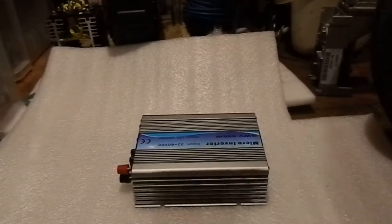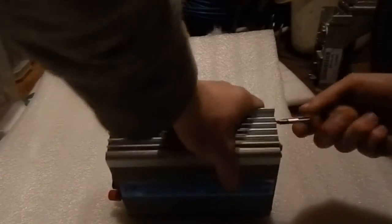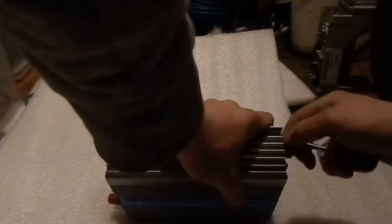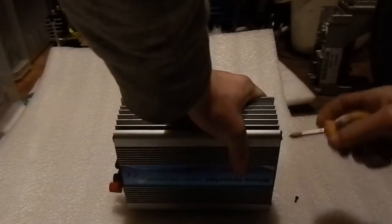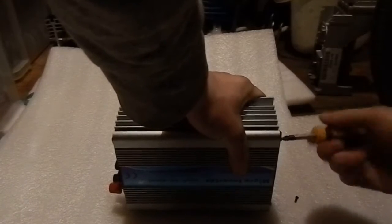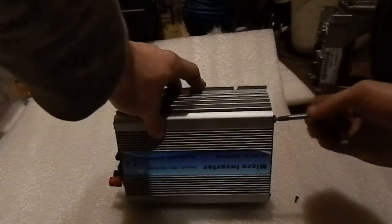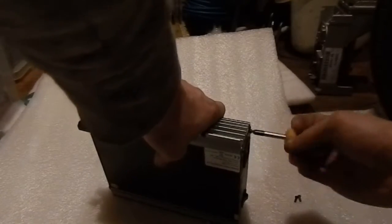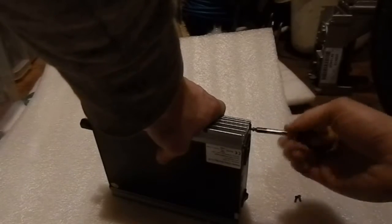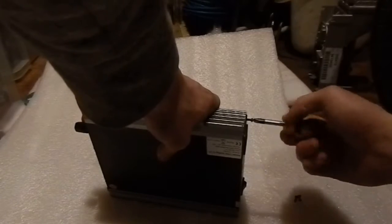The seller said I can repair it myself or send it back to them for investigation, but I'm really curious to see what could be wrong with it. With these Chinese inverters they're always failing. I did see some Sunny Roux inverters — I think they're German made — going on eBay for not even £130, and I think it's a 2000 watt one.